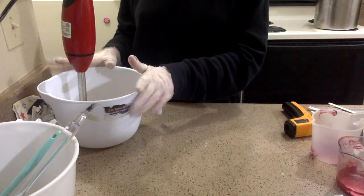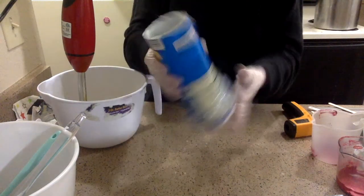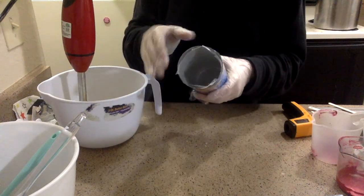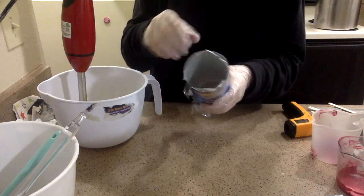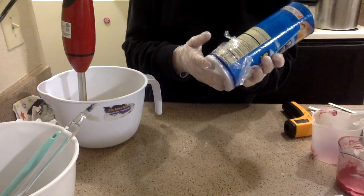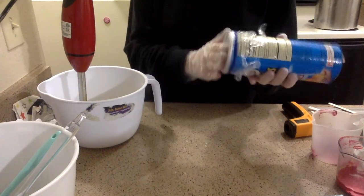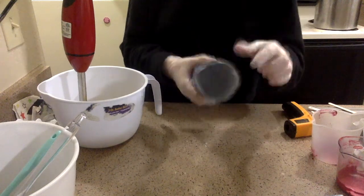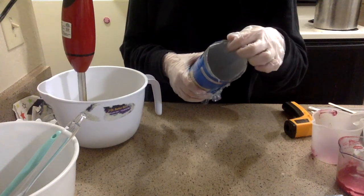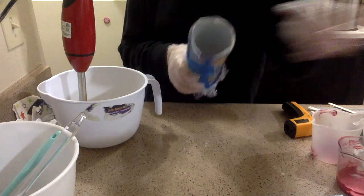So this is my lye water and oil solution. This is the mold that I'm going to be using — it's just a reused Pringles can. I cut the bottom off, and I'm going to be using the bottom as my top. I have saran wrap on the outside and a hair tie to hold it all together, and on the inside I have wax paper lined so that it's a little easier to unstick from the mold.